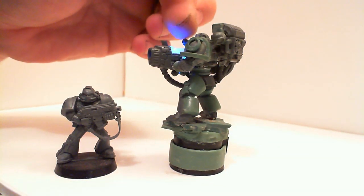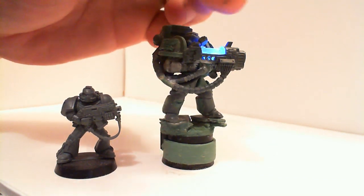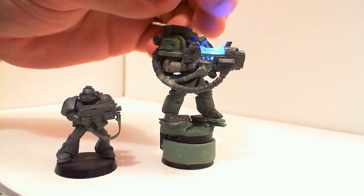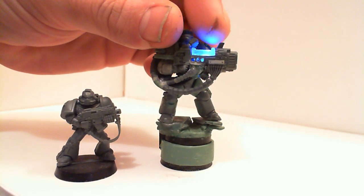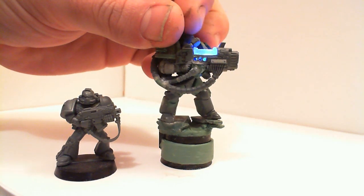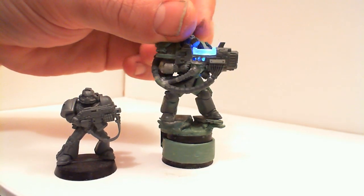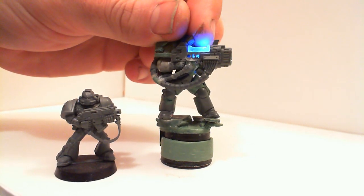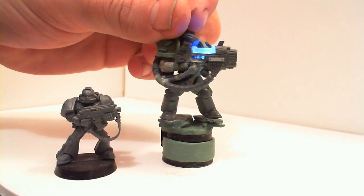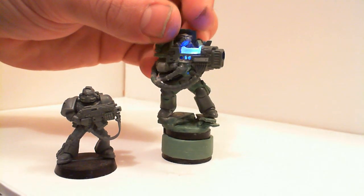I casted the top part of the gun here in green stuff, which was a bad idea with the green stuff. It was my first time with the clear cast — I just destroyed the green stuff taking it out. But then I just cut the plasma piece there out, inserted that, and it turned out real nice.